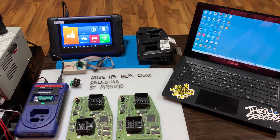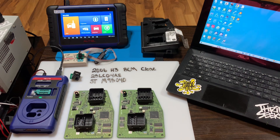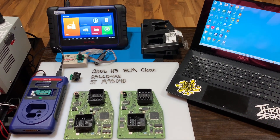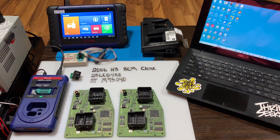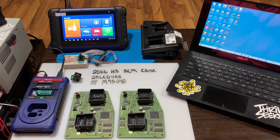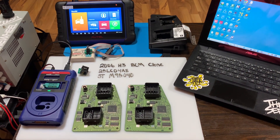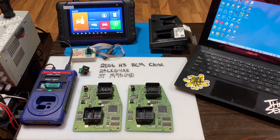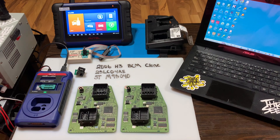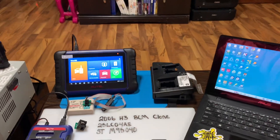Hey guys, welcome to the channel. Today we're going to be doing a clone on a body control module for the 2006 Hummer H3. These also go in the Colorado and possibly one or two other vehicles. There seems to be a huge need for these to be cloned — I don't know why they are constantly failing, but I get a lot of them, so we're making a video of it.